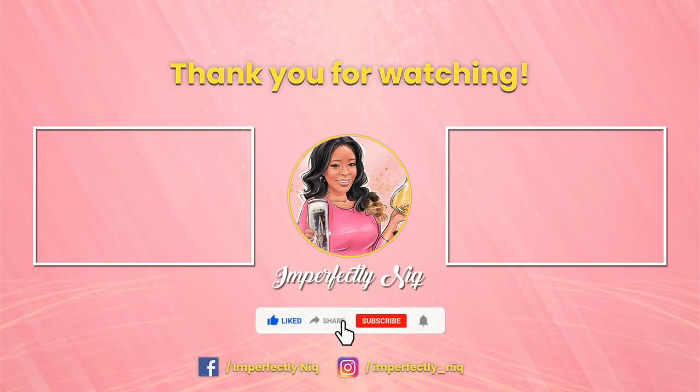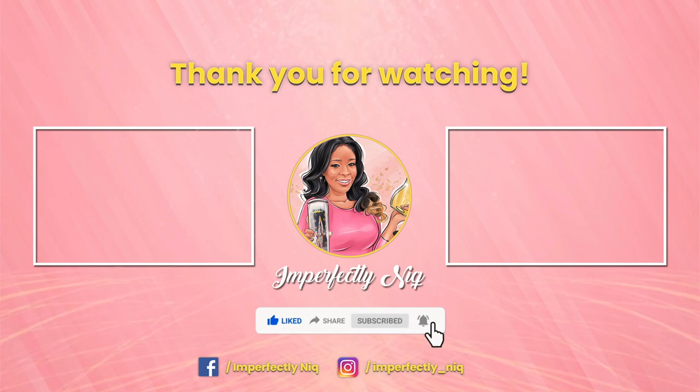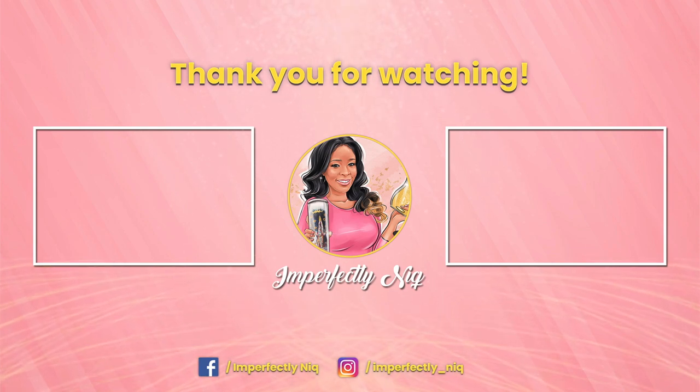As always, thank you guys for tuning into my channel. Make sure you like, share, and subscribe, and ring that notification bell. See y'all again soon!